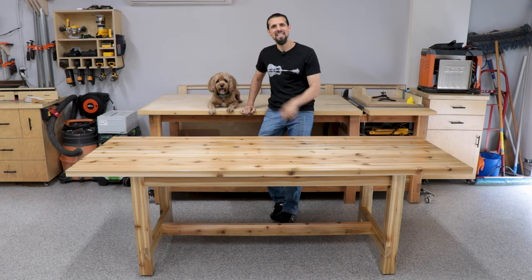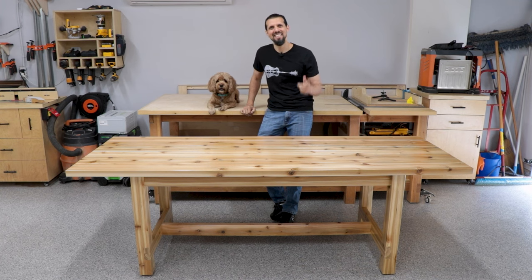Hey everybody! Anthony and Bob Barker are back again, and today we're gonna be showing you how we made this outdoor table. So let's get into the build.